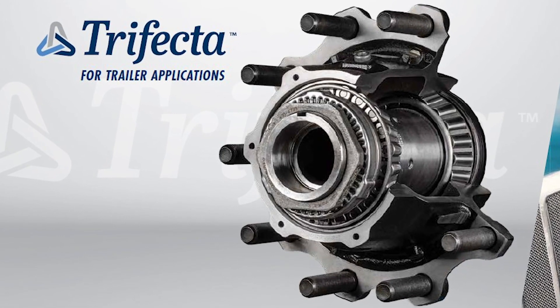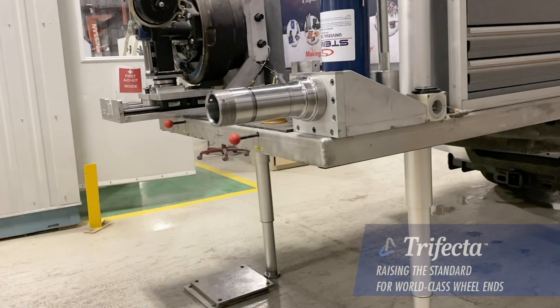Introducing the Stemco Trifecta Hub Assembly. Before we get started installing the Trifecta, let's show you a few of the features on this hub assembly that make it easier to install and why it is as fast and reliable.